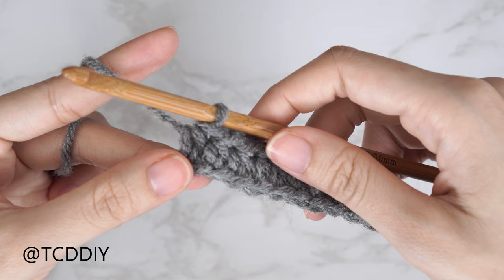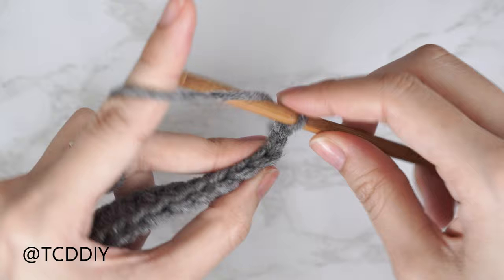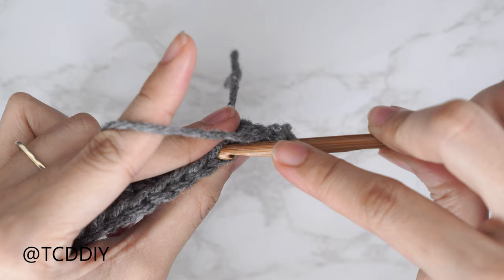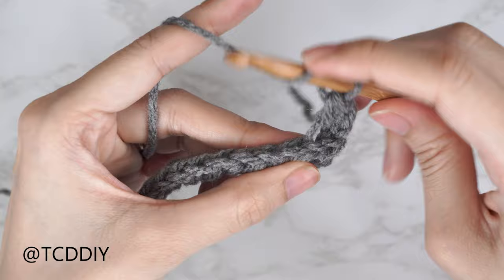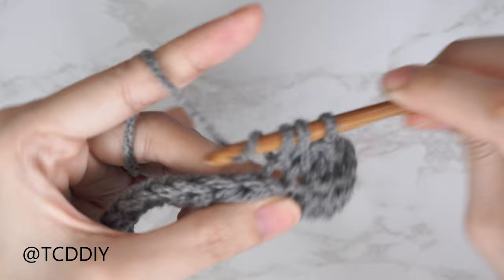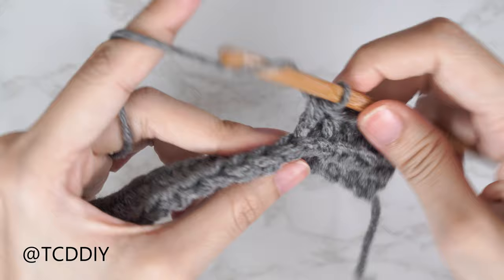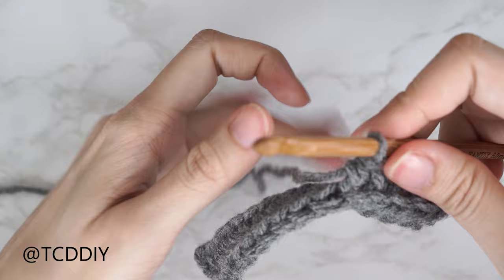Now that we've made our way to the end of row one, the following rows are just going to be back loop half double crochet. To start each row, chain two and flip your work. Yarn over, insert your hook into that first available stitch's back loop — the loop farthest away from you — and half double crochet. Continue repeating back loop half double crochet with no increases and no decreases until we get the width of the base of our neck. I'll meet you back after we finish an even number row.